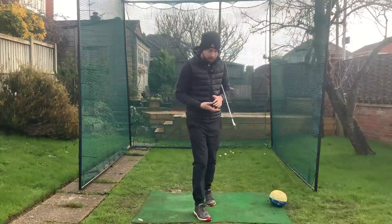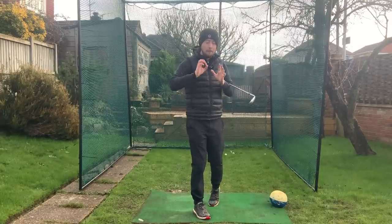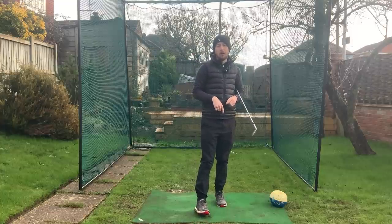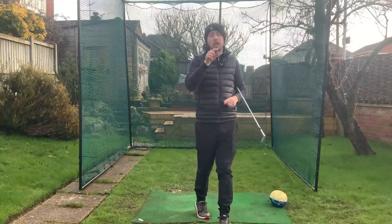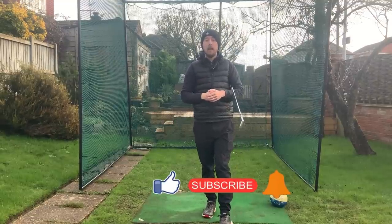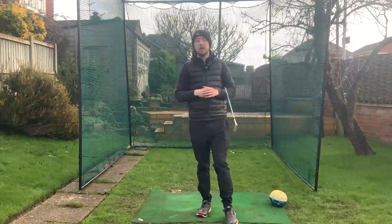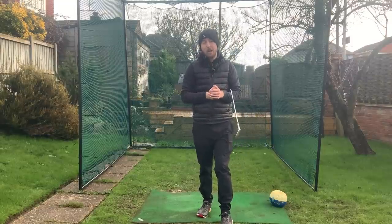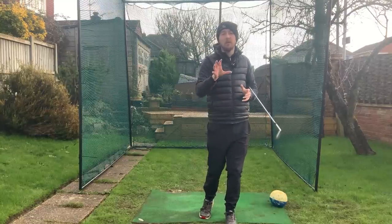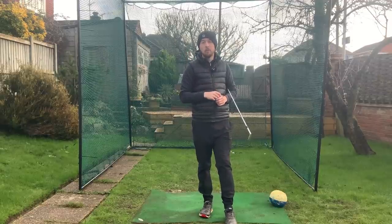Those are three simple drills — each one is really going to help this problem massively, and in my opinion they're the three best ones for the trail elbow. If you enjoyed this, please press the like button, hit subscribe, and hit the bell to be notified every time I put out a golf video. They're all nice, simple to understand, straight to the point, and going to improve your golf massively. Now you know exactly what you need to do to practice that trail elbow — get that working and this problem will be gone in no time.